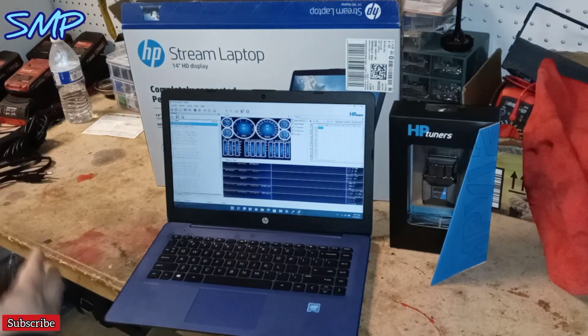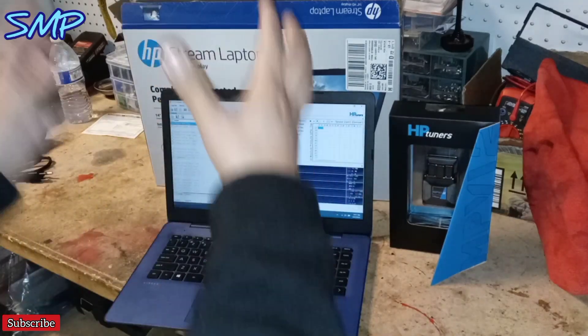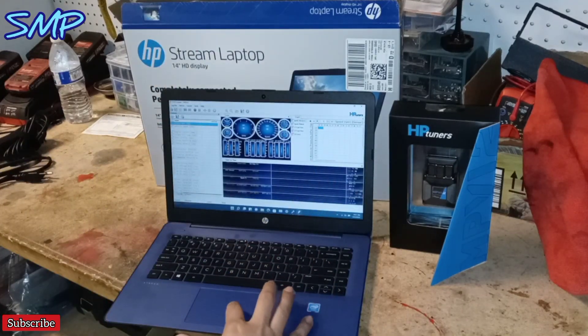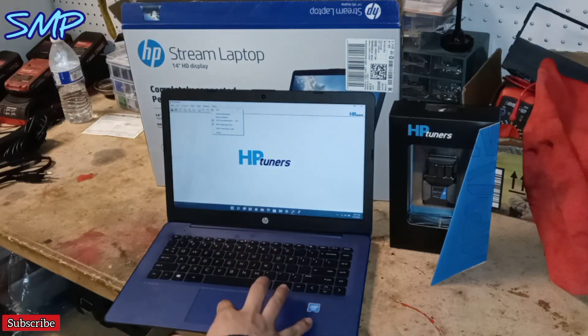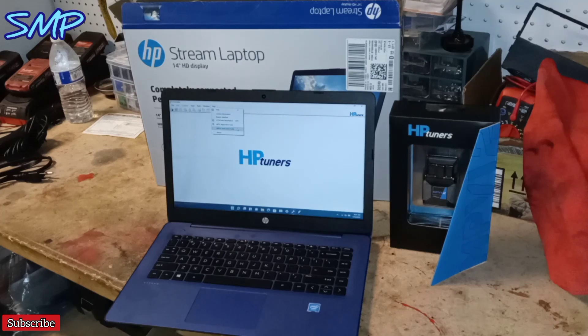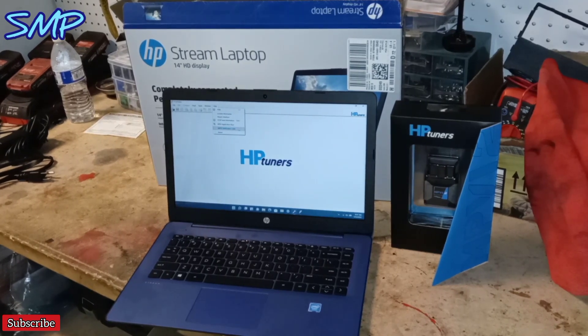You have to deactivate S Mode, and then HP Tuners downloads. That's when you get your VCM Scanner and your VCM Editor, and then you have to verify your suite information — the verification key code, or the MPVI verification code. That's a process as well.